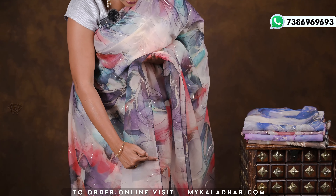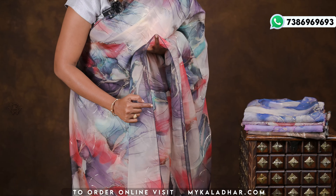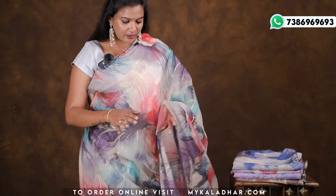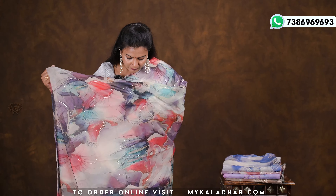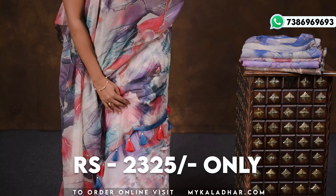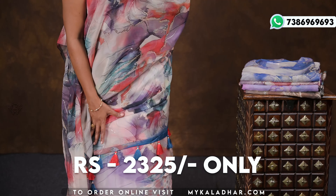We have a blouse and a running pleat. It ends with beautiful tassels. Red and peacock blue colors are very beautiful.